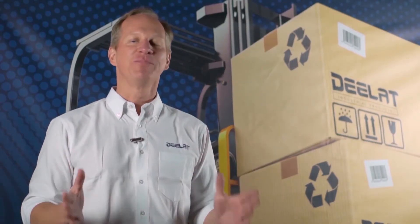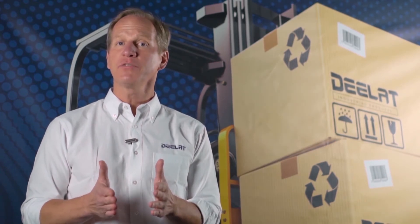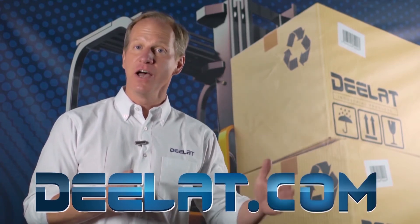Thanks for watching everyone. As always, I'm Dan Olson with DLAT Industrial. Where do you deal for all your industrial products? You DLAT.com. That's D-E-E-L-A-T dot com.